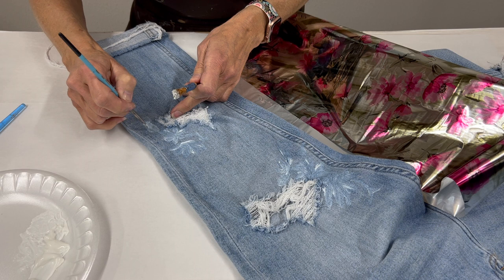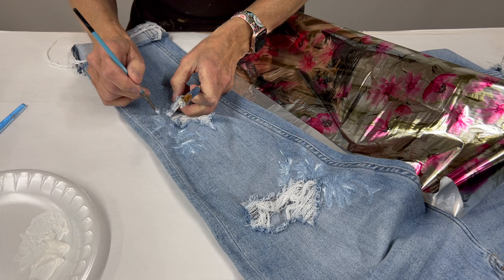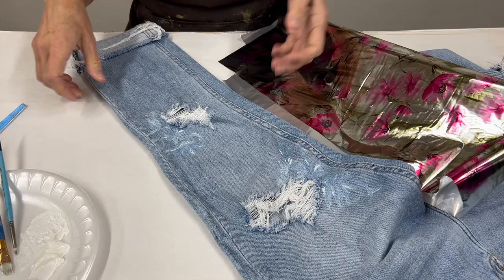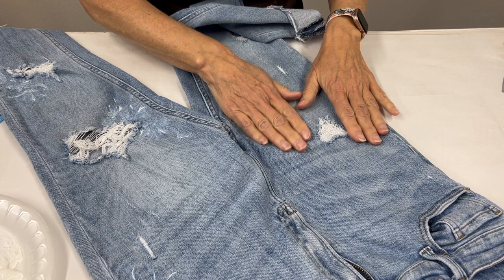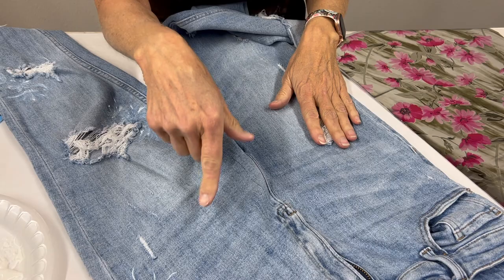You can also do this with stencils. So if you're not comfortable with your freehand ability, you can use a stencil design, transfer the adhesive through the pattern, and still work with a beautiful floral print like this. We've got this leg painted up pretty well. The adhesive needs to dry for about 20-30 minutes, and that's going to depend on your environment — how warm or dry it is where you're working. I find the warmer my environment is, normally the quicker the adhesive dries.